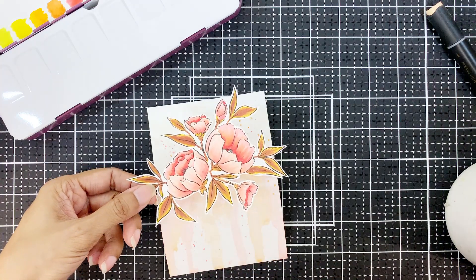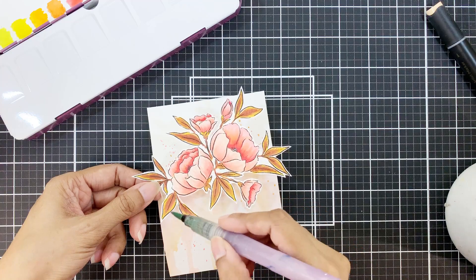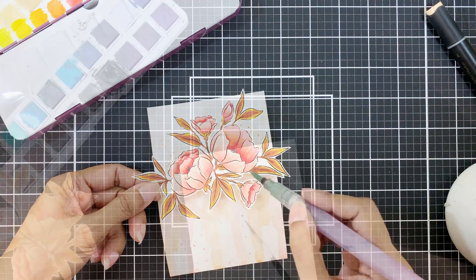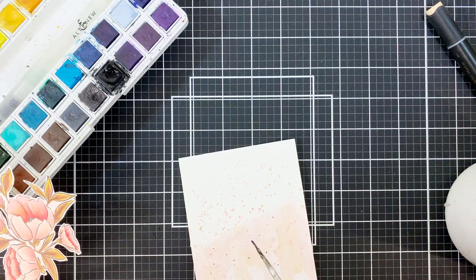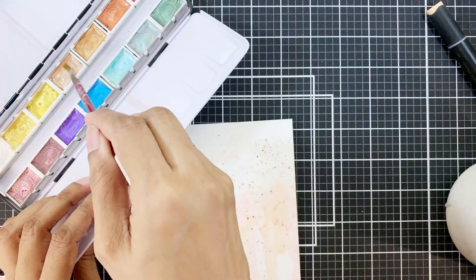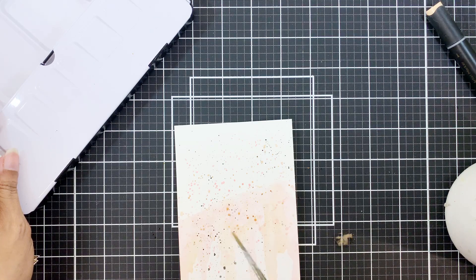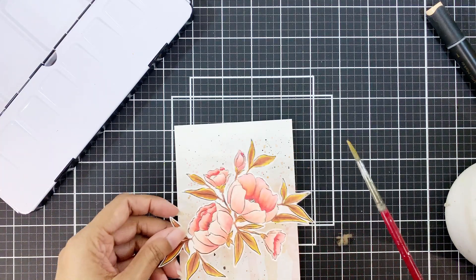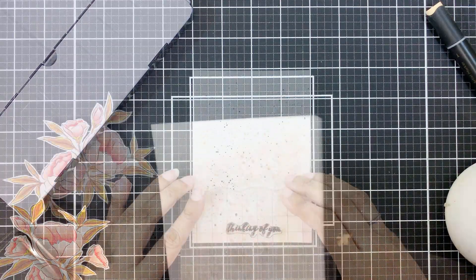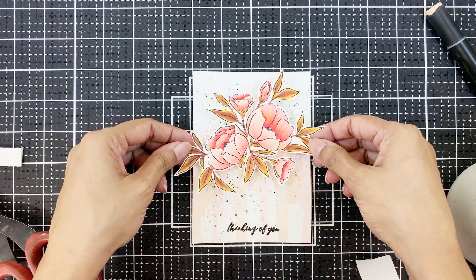I'll add a little color to the white outline so that it doesn't look as dark — only on the lower half of the image. Once dry, I'll add black paint splatters from the 36-pan watercolor set, then also apply some gold splatters. I know there are a lot of splatters and it looks a little weird, but the image will cover most of it.